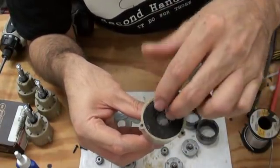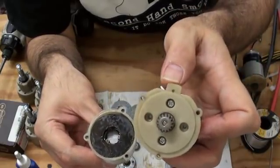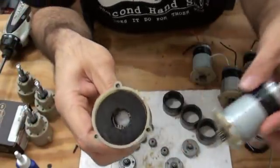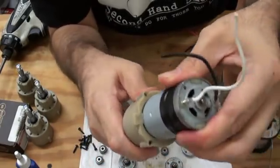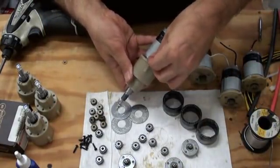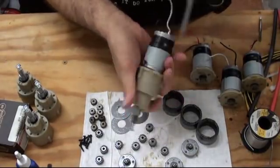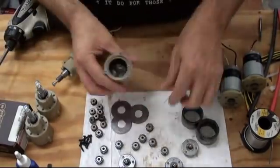Next, pop one gear onto each pin of the first stage. Lastly, that little metal cover. The motor mount plate has this tab and the gearbox has that corresponding pin. Then reinstall the three case screws. Now repeat.